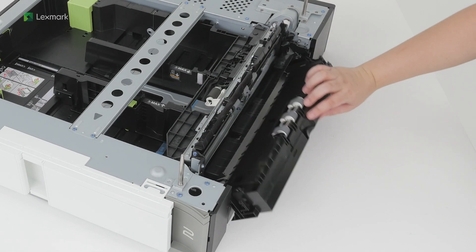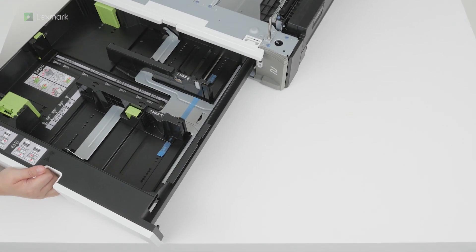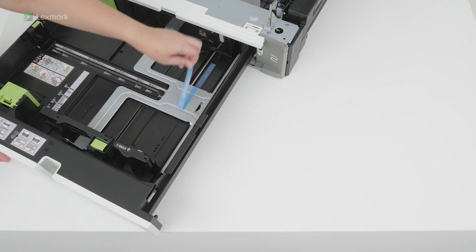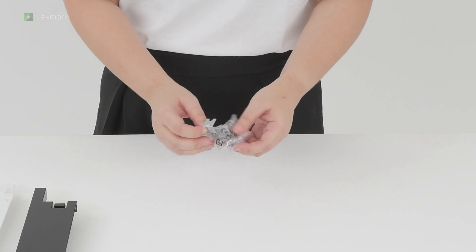Close door D. Open the tray, and then remove the tape. Unpack the accessories for the tray.